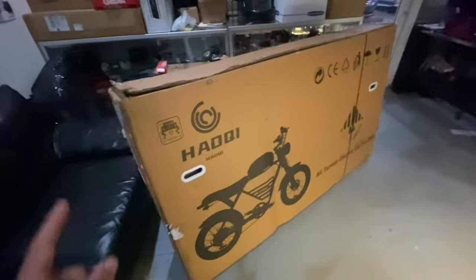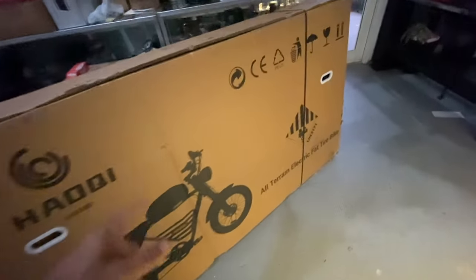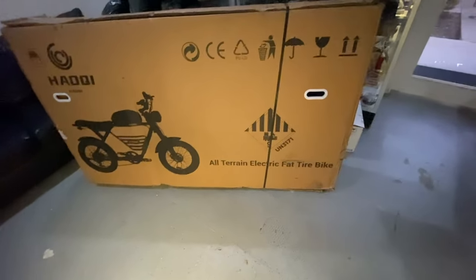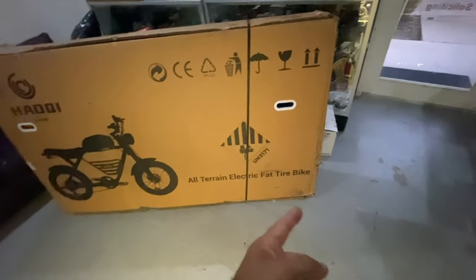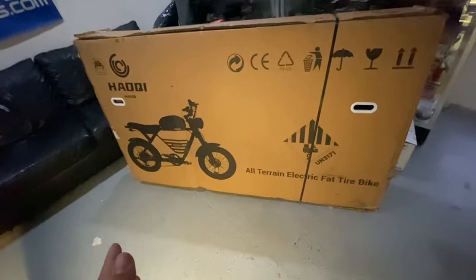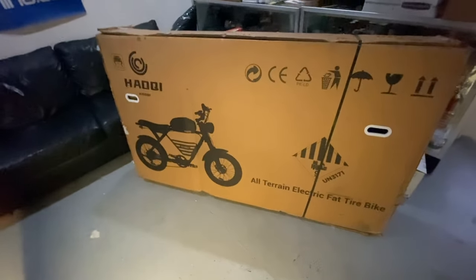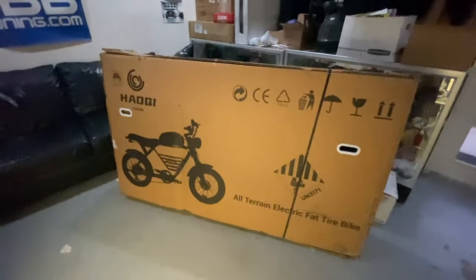Here it is, let's get it out of the box and see what it's all about. It looks kind of like a motorcycle according to the picture — all-terrain electric fat tire bike. I like that motorcycle look, so let's get it out and see what it looks like for real.